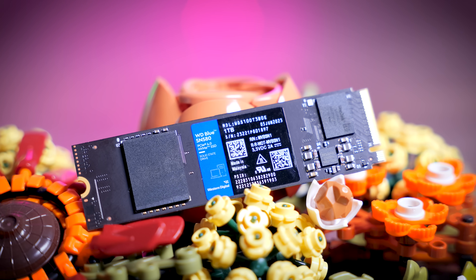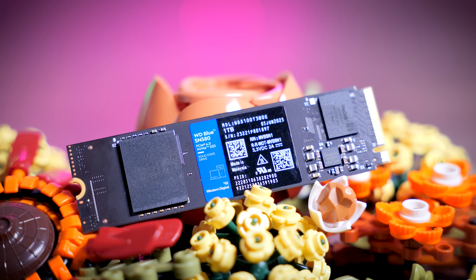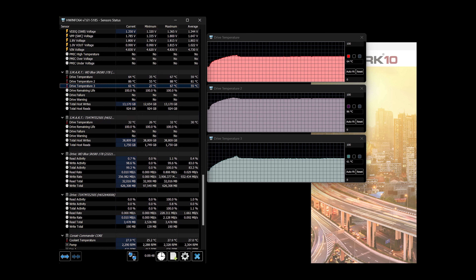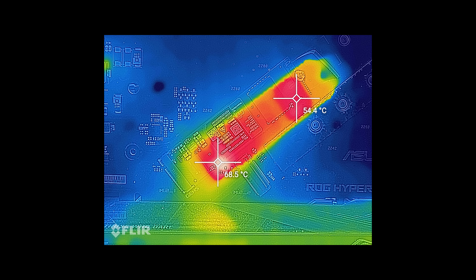Looking at thermals, it's clear why the SN580 doesn't come with a heat sink. In most tests it didn't really get super hot and it didn't seem to throttle. However, you can get it to throttle with an intense test, and unfortunately WD's internal sensors aren't really helpful in figuring out when that's the case. There are three sensors built in — actually more than expected for a budget drive — but with a FLIR camera we can see much higher or lower surface temperatures than the sensors suggest. I would still recommend placing this drive under the motherboard heat sink if possible, or getting a third-party heat sink for a couple of dollars from Amazon if your motherboard doesn't have one.